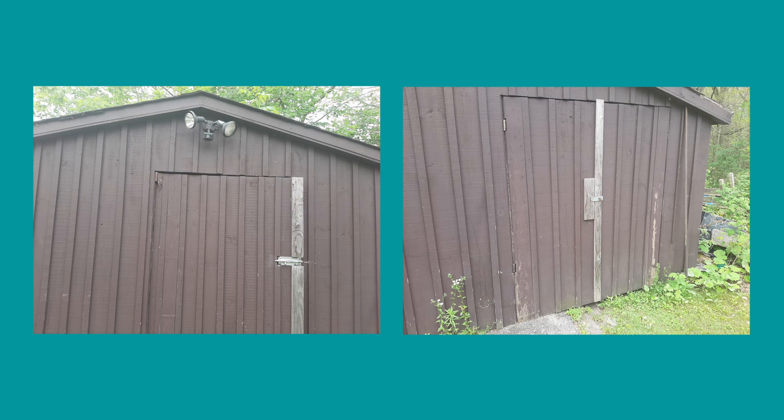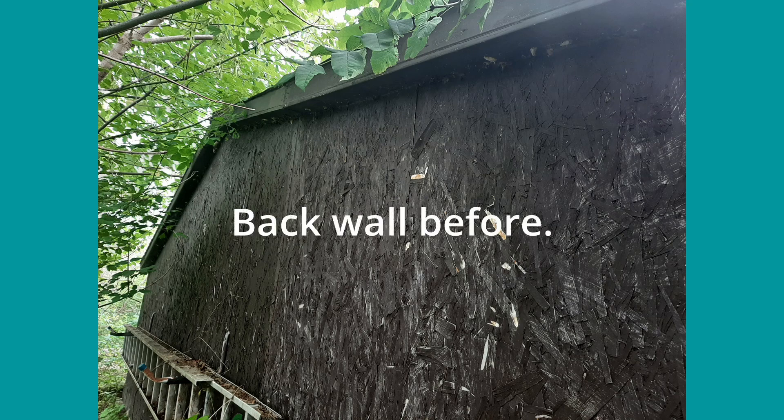The bottom edges were starting to rot, and it was really quite an eyesore for me.